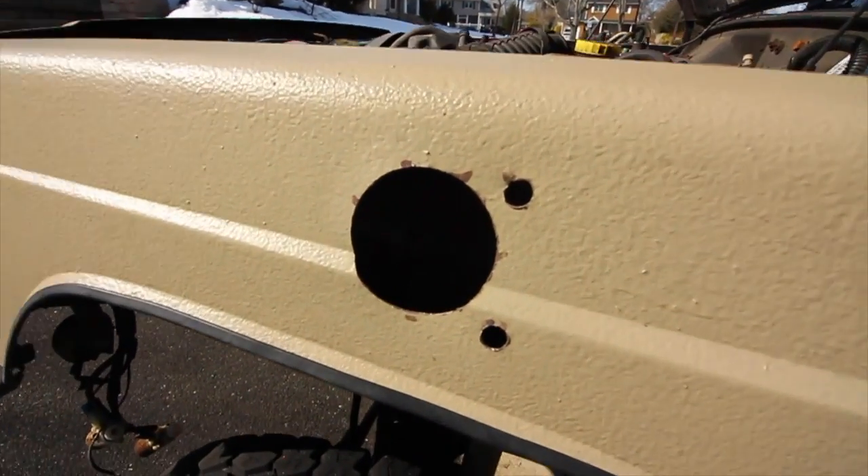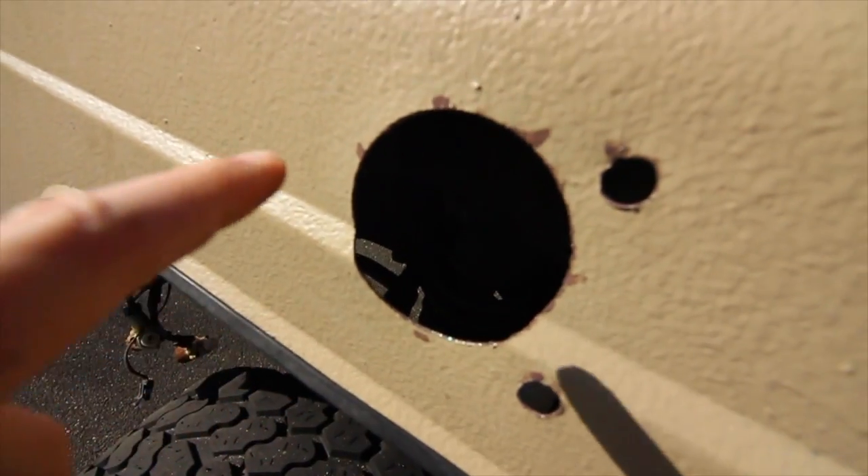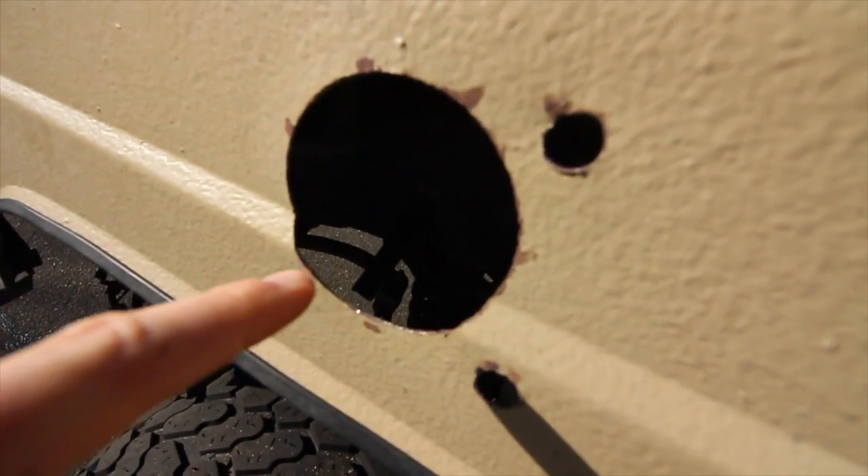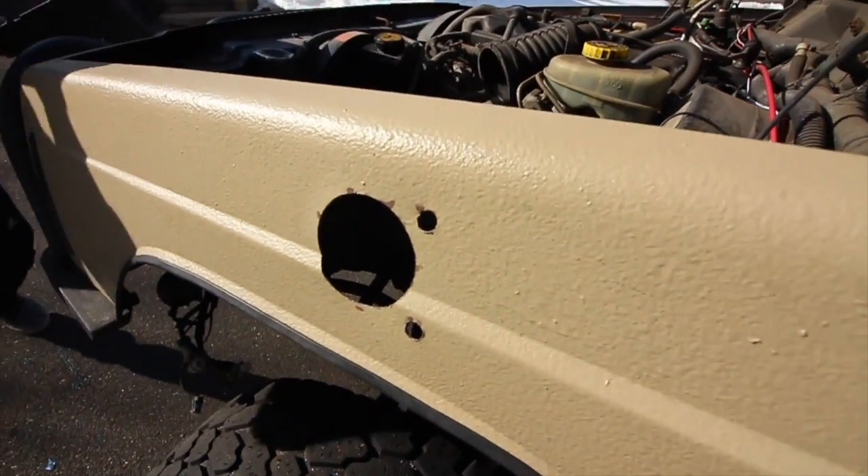So after we have all the holes drilled and everything, we took some nail polish — the worse the color, the better — and it seals up the bare metal that we just exposed, just to keep it from rusting and stuff.